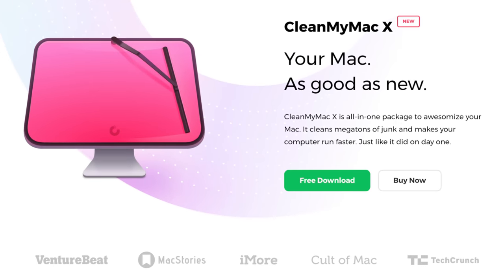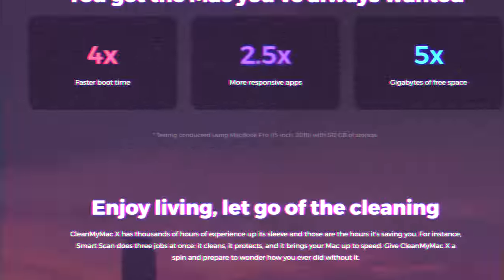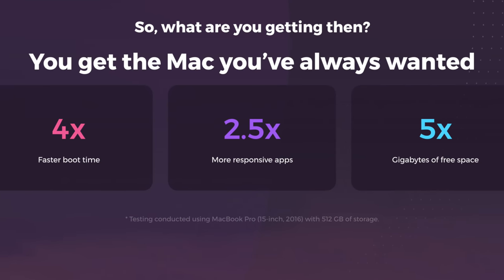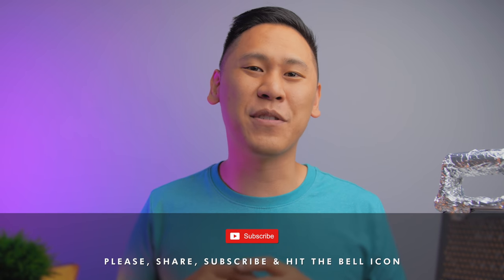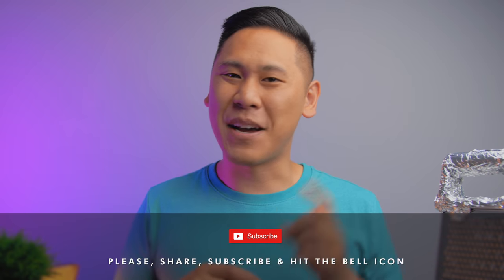This video is sponsored by CleanMyMac X by MacPaw, an all-in-one package to get your Mac running just like it did on day one. Click the link in the description to download your free trial now. Make sure to share, subscribe, hit that bell icon if you haven't already to be notified when I post a new video, and give this video a thumbs up.